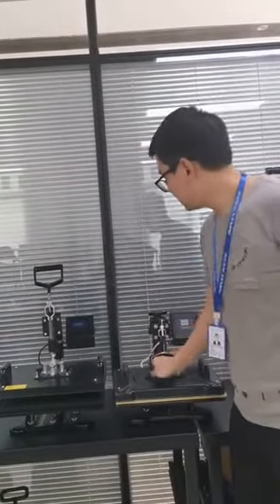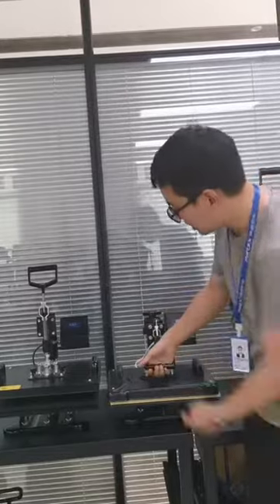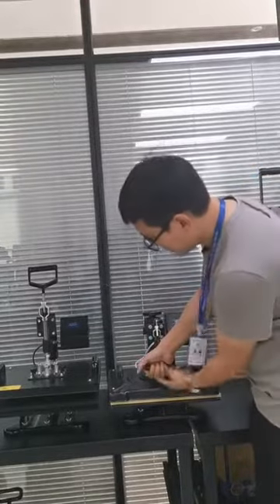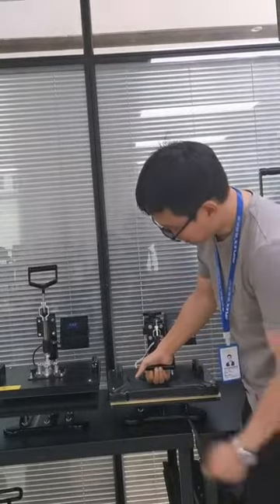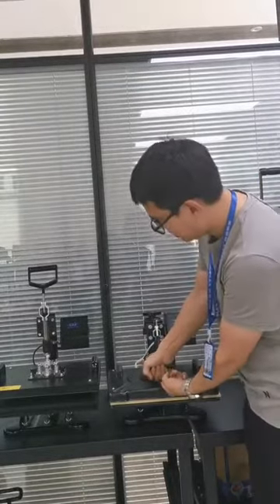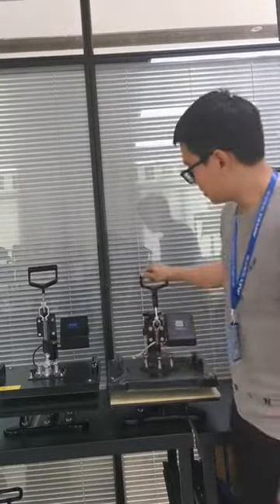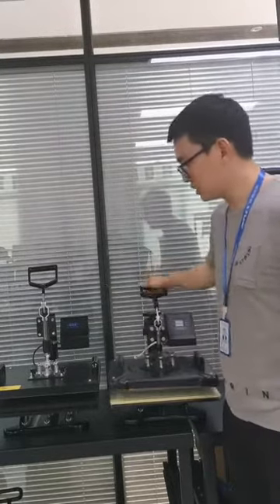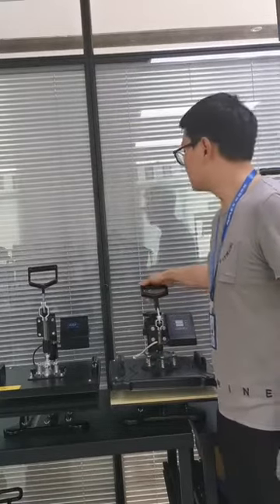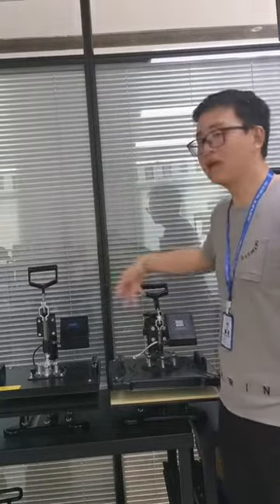Their handle is very short. When you press down, your hand may touch the plate cover and you may get scarred. This is dangerous and not safe to use. So this is the difference between our handles.